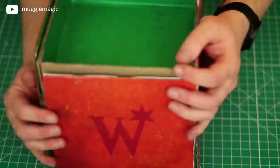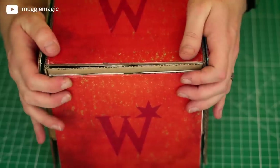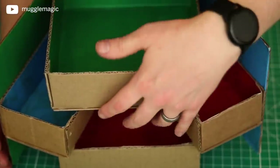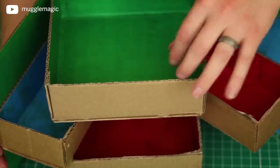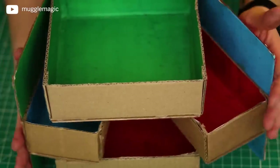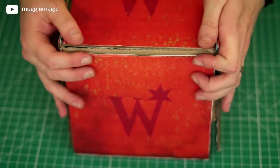This should close up with the top coming down — it's a bit of a tight fit, pretty snug. In hindsight, if I were to do this again, I would make the interior boxes just a little bit smaller — maybe a quarter inch all the way around in width, height, everything. Just a quarter inch smaller everywhere so things fit and close up a little bit easier. This works, but there's always room for improvement.